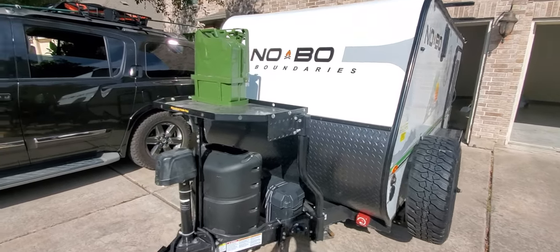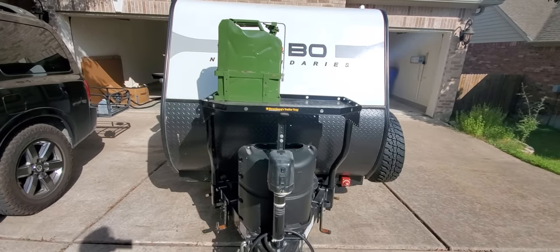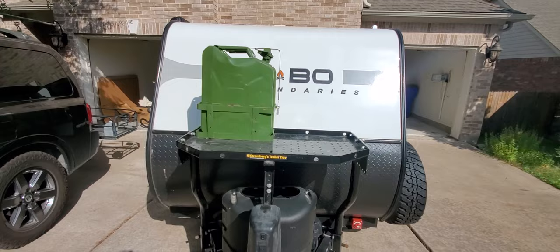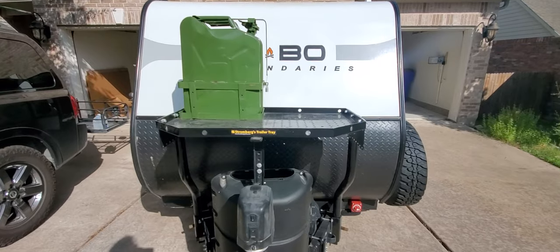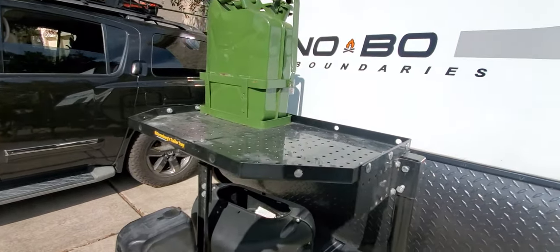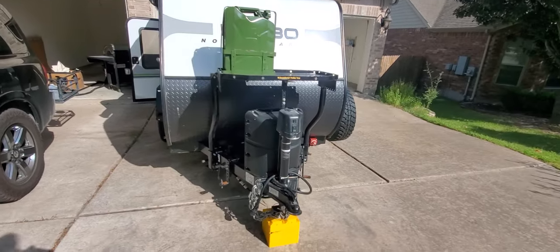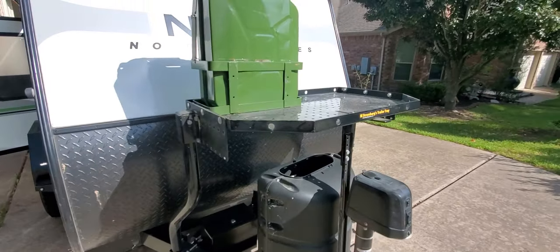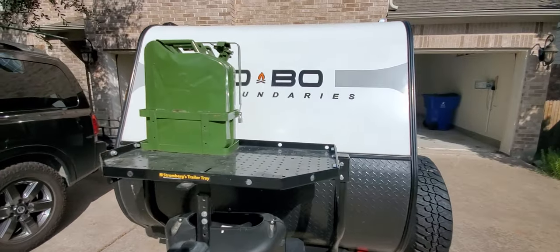First off, we installed a Stromberg trailer tray so you can put a generator — you can strap in anything. This is super sturdy, rated up to about 300 pounds. We have it loaded with a jerry can, though that's optional. It's great extra space if you need to keep something outside that you don't want inside the trailer.